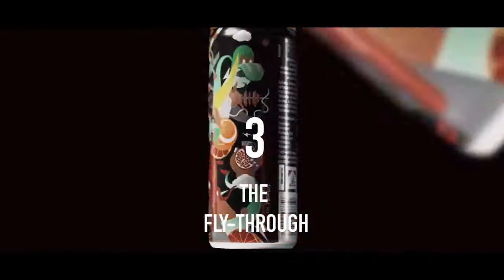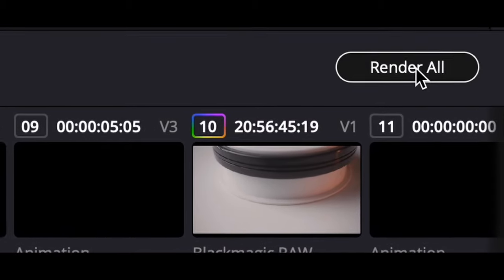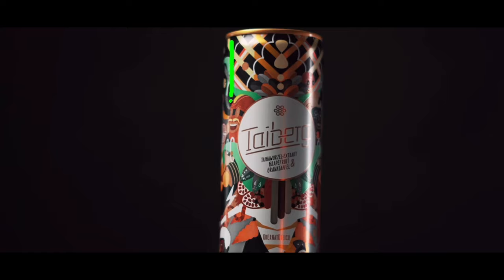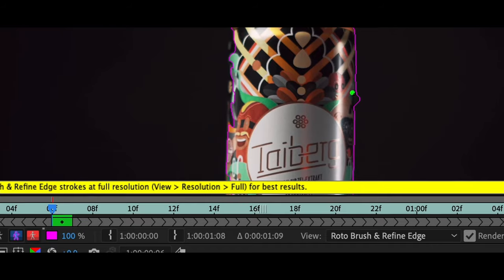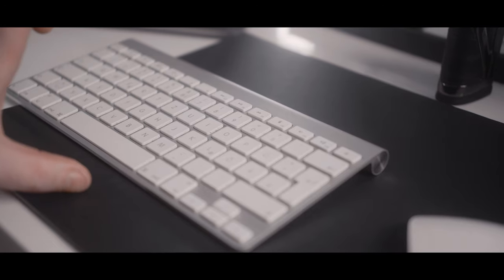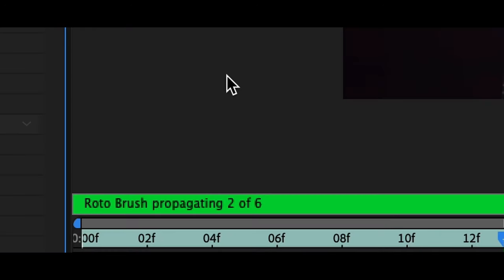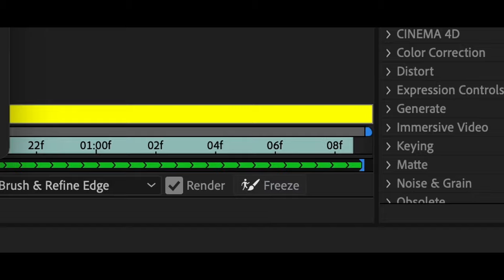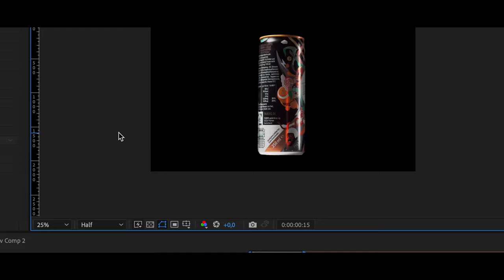The Fly-Through: Take the shot we made before and render it out. Then open up After Effects, click on the Rotobrush tool, and click on your shot footage. Let Rotobrush do its magic. If needed, refine the edge that has been created by clicking the alt button, and when done click the space button. Rotobrush will render through the timeline — when it's done click the freeze button and you are done. Add another background or even more of your shot footage for maximum effect.